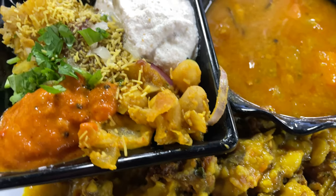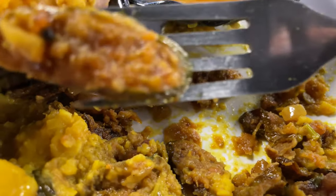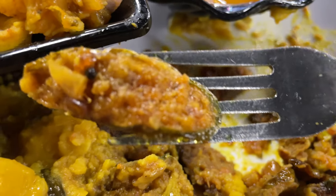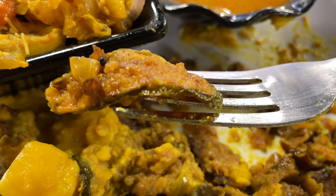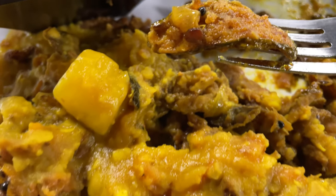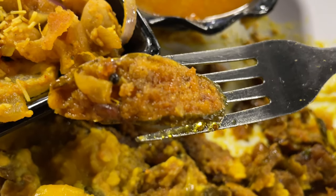I wish I remembered what all these items are — all I can say is that they're good. One of the items I do remember is sambar. In the upper right, that's sambar — all-you-can-eat sambar on this occasion. And then this is chilies that were sautéed and simmered to a refined level — absolutely phenomenal. I believe that's a dhal that I was able to add in with that.